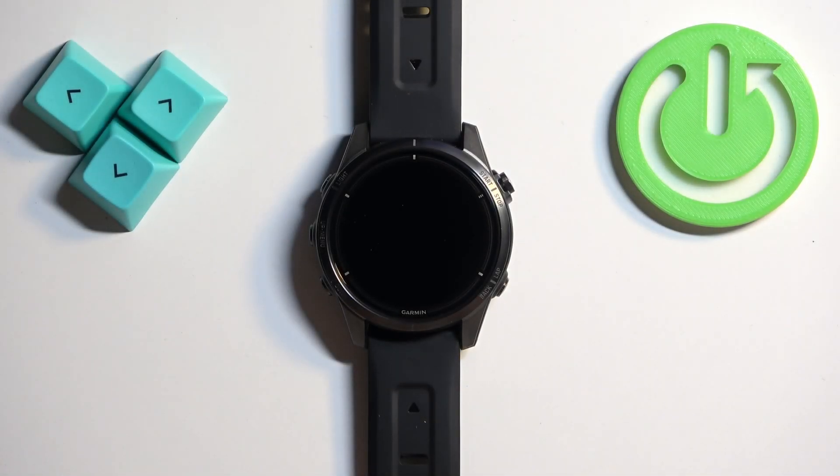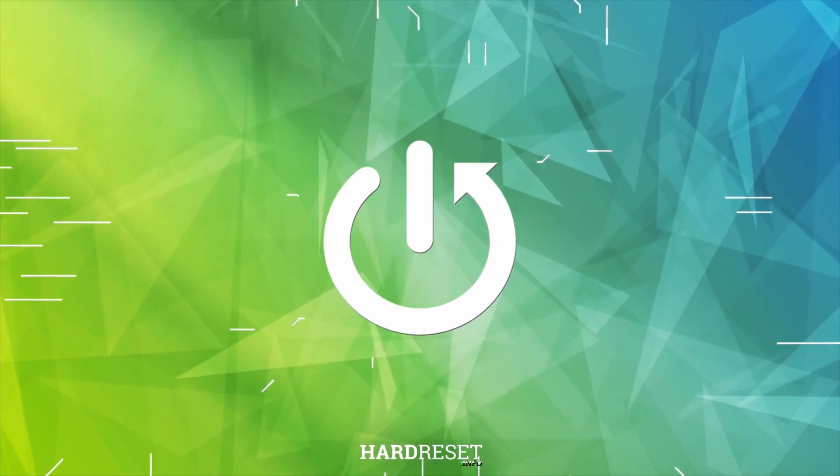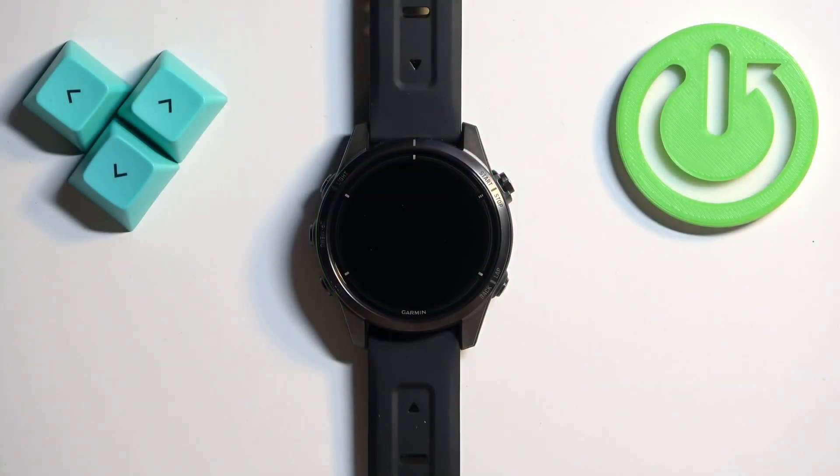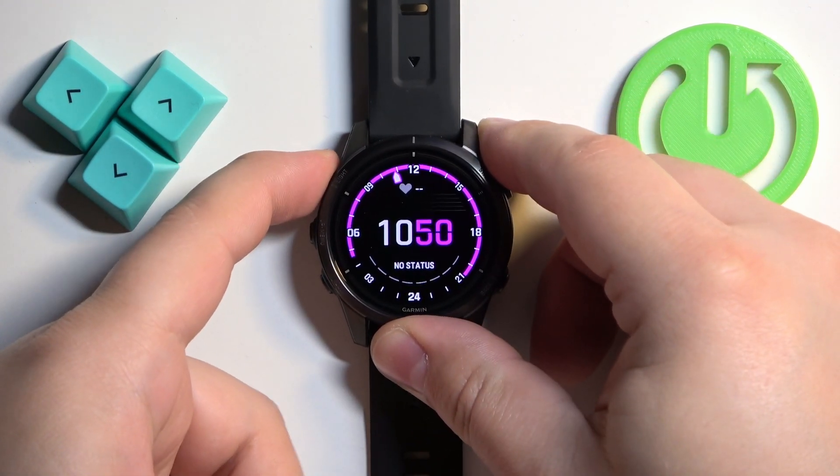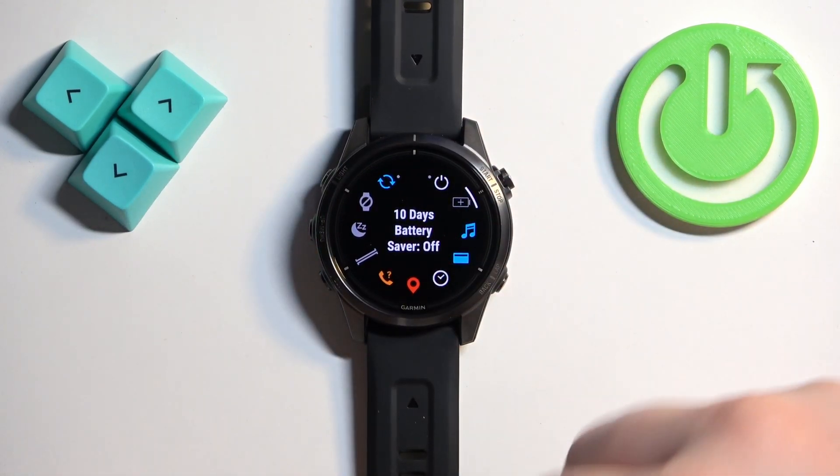In front of me I have the Garmin Epix Pro Gen 2, and I'm going to show you how to enable and how to disable the power saving mode on this watch. The first thing we need to do is open the controls menu. To do it, press and hold the light button, and once the controls menu appears on the screen, you can release the button.